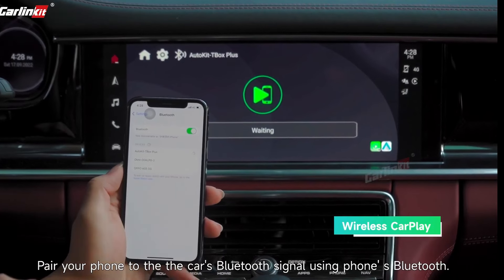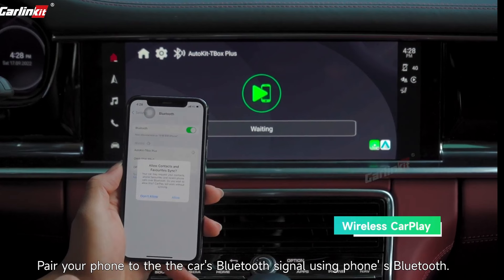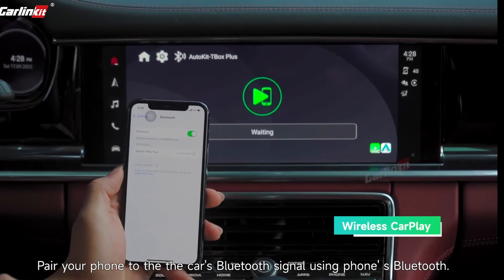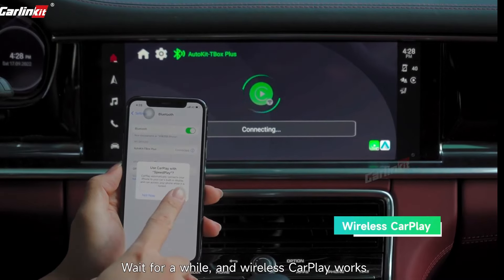Pair your phone to the car's Bluetooth signal using the phone's Bluetooth. Wait for a while and wireless CarPlay works.